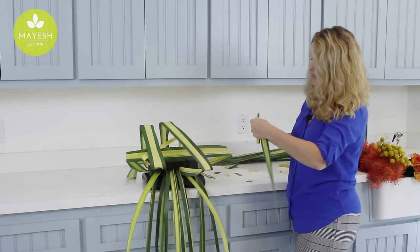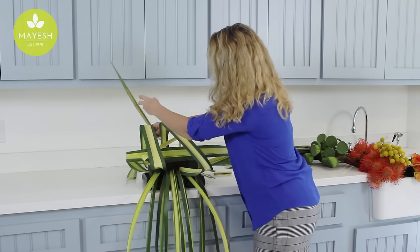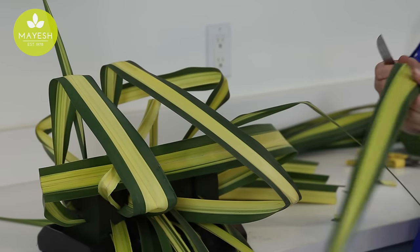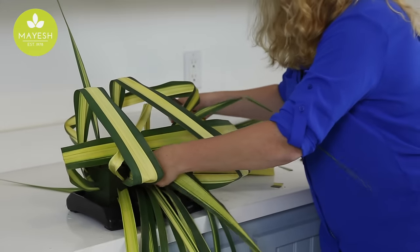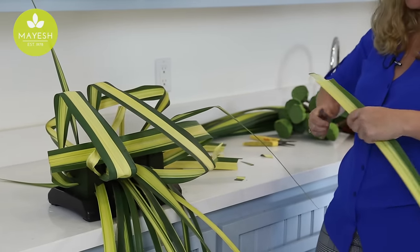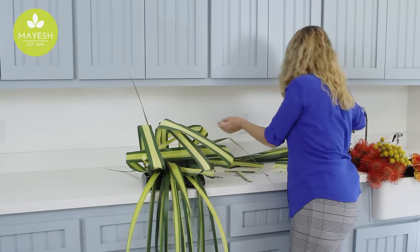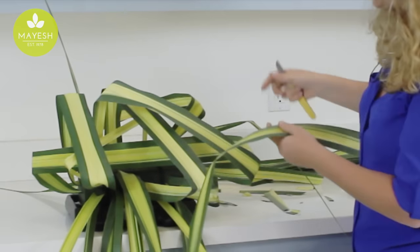I can use some of the smaller pieces that I've already cut off and add them in. The effect that we're trying to achieve is to pretty much base this in completely with our Hala foliage so that we don't have a lot of foam showing, because we're going to be adding minimal flowers to this design. It's really going to be about the Hala and all of the wonderful lines that it's creating. Another fun technique with the Hala foliage is that you can split it and actually feed it through and do some weaving.